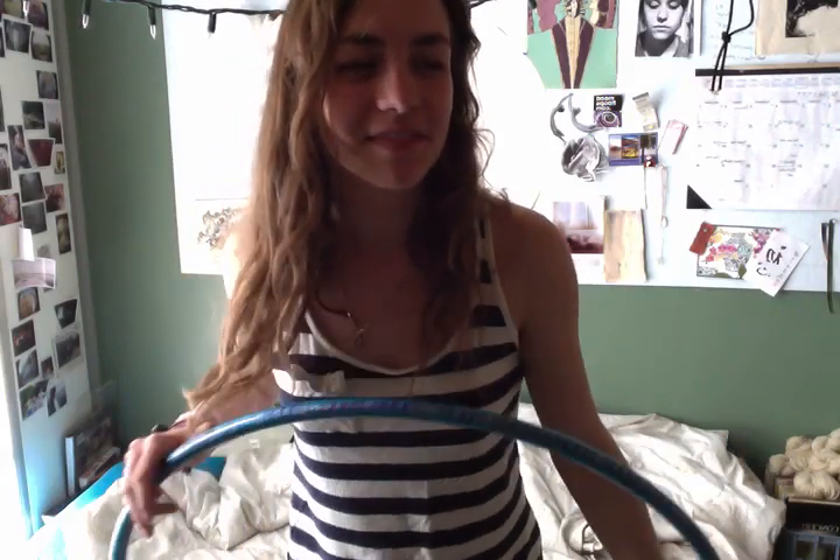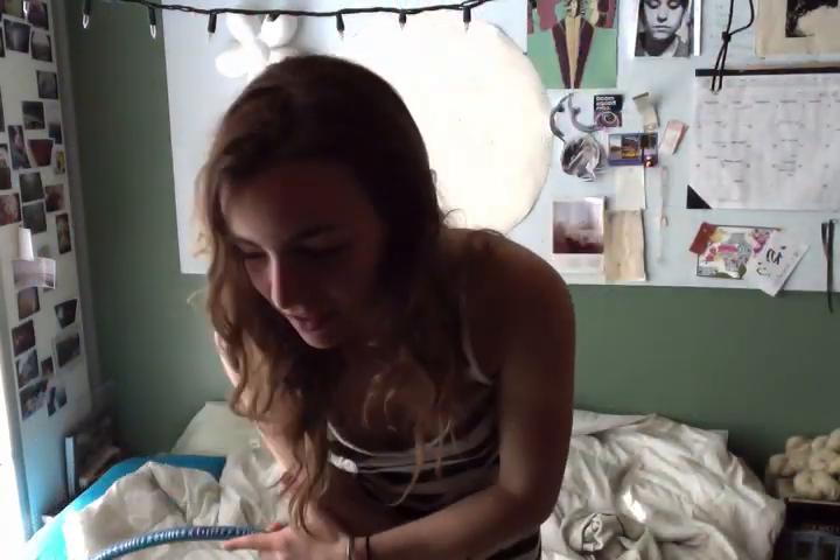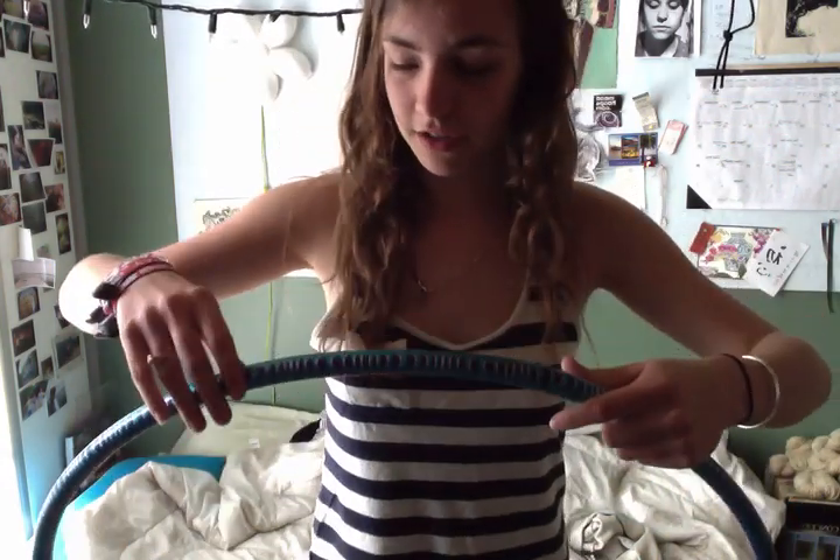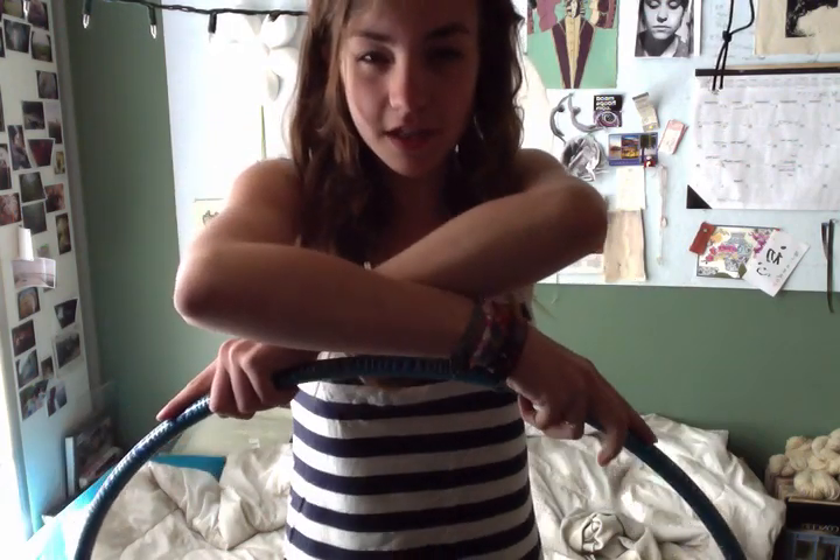I'm not really sure what to call this trick — it's kind of like cross arm behind the back. It looks like this. It's a really easy move; you just need to know how to place your arms. There are a couple different ways to do it based on either a vertical plane or a horizontal plane. What you need to do is put one arm over the other like this.